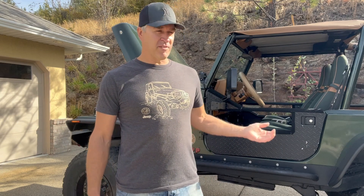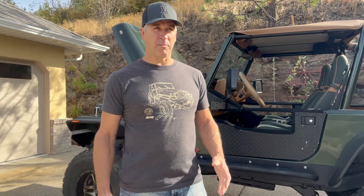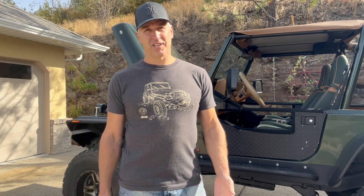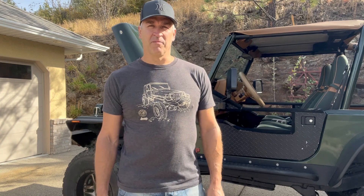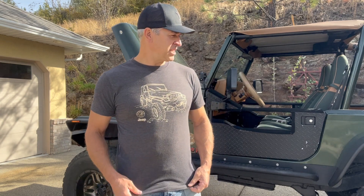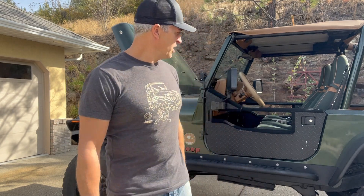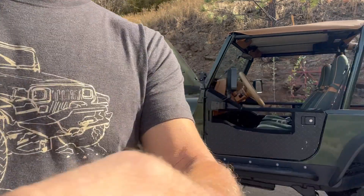I'll walk you through all the things I've added. I put an onboard air system in and I'll explain the parts as I go. If you have any questions, ask in the comments and I'll try to get back to you. I'll even talk about a couple of mistakes I made. Anyway, here we go — just bear the walk-around with me.